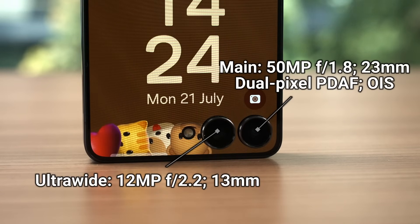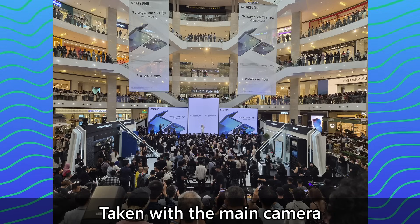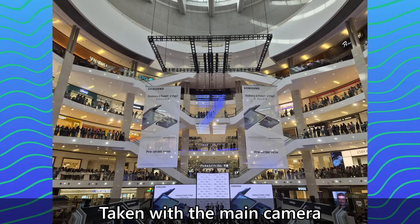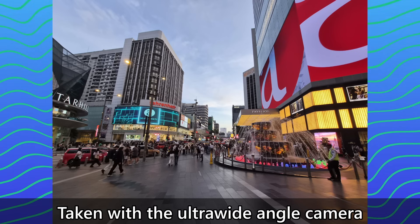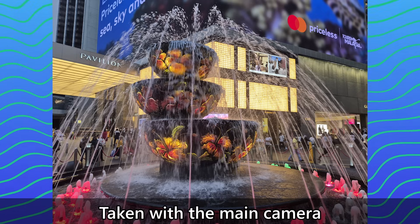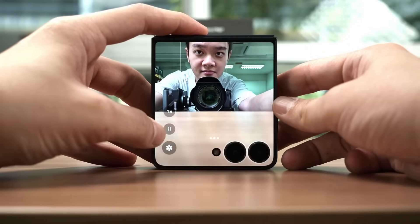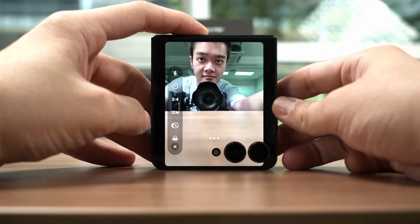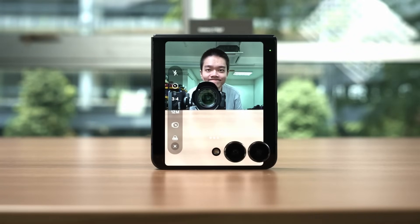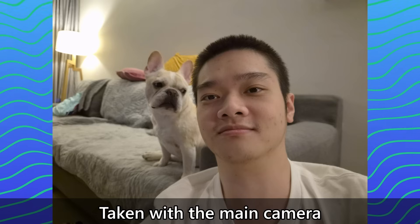The cameras on the Galaxy Z Flip 7 are basically the same as what we had previously. Nothing has changed other than the software and the inclusion of the new Pro Visual Engine and also the chipset's ISP. While it doesn't sound good on paper, it's actually quite good in practice. Both the main and ultra wide angle cameras have amazing clarity and colors in all scenarios — be it indoors, outdoors, or anywhere. Most importantly, even night shots look good. Though I really wish the ultra wide angle camera had auto focusing, but it doesn't. All in all, still amazingly good cameras, especially for selfies. The UI is a bit weird by default since it uses a cropped aspect ratio and we have to manually change it to 4:3, but using these two main cameras to take selfies is much better than the unfolded display's selfie camera.